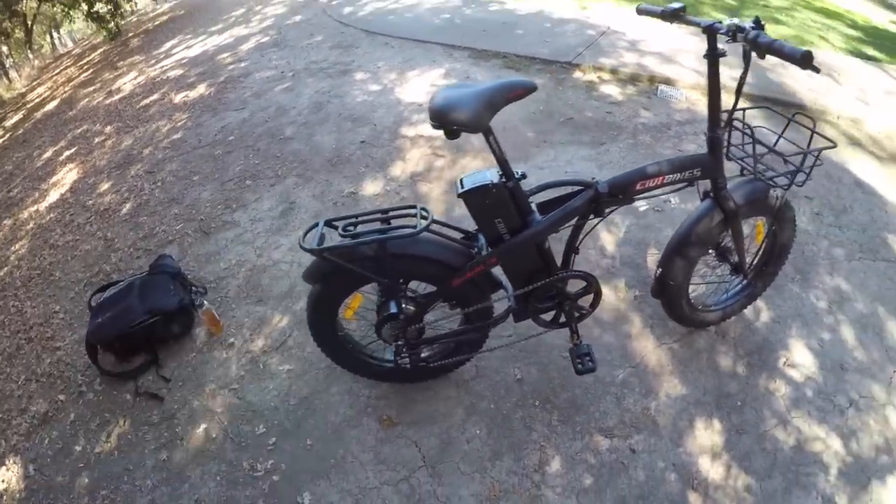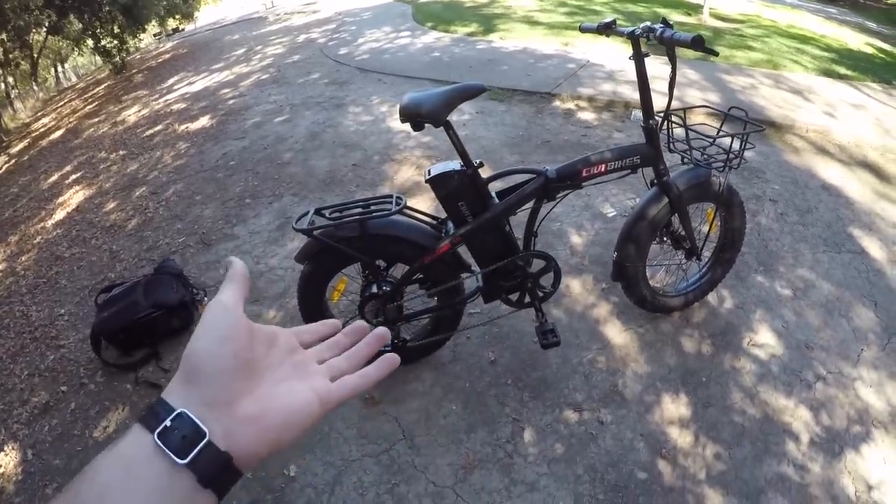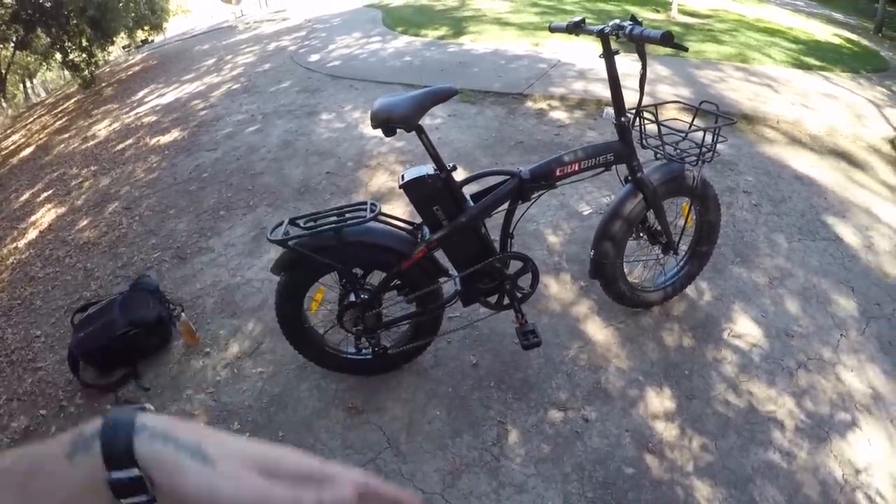The upgrade accessories are $99 for the rear rack and fender set, and $49 for the front basket. If I were to get this bike at a retail shop, it would probably be quite a bit more, just to cover overhead, employees, utilities, and all that. So price savings is a big pro.